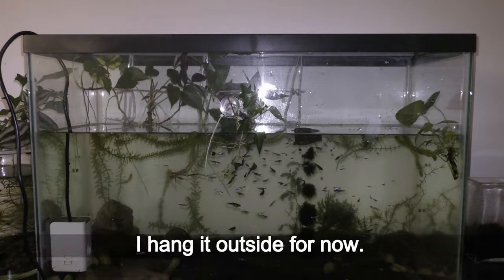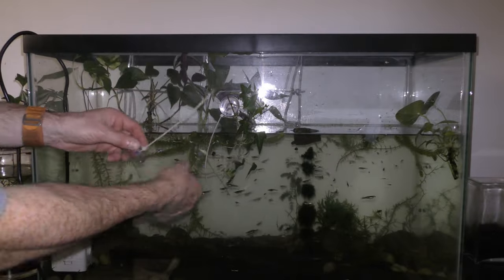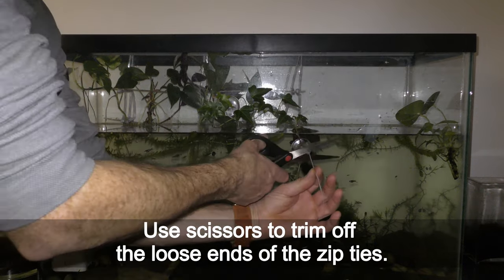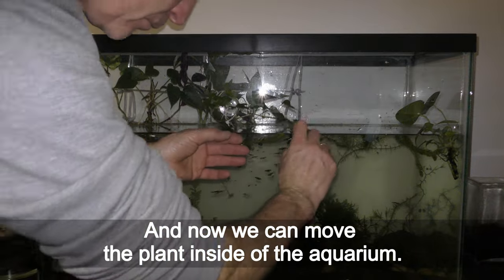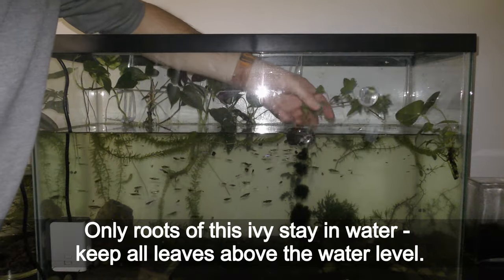I hang it outside for now. The second suction cup goes closer to the roots of the plant — it's a very simple and quick installation. Use scissors to trim off the loose ends of the zip ties, and now we can move the plant inside of the aquarium. Only roots of this ivy stay in water — keep all leaves above the water level.